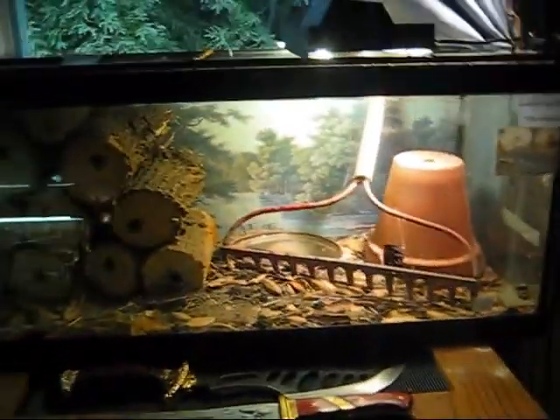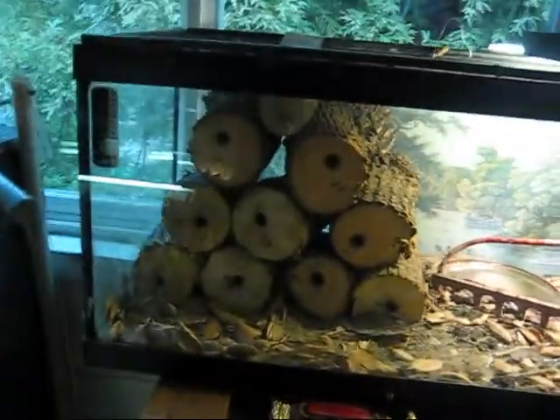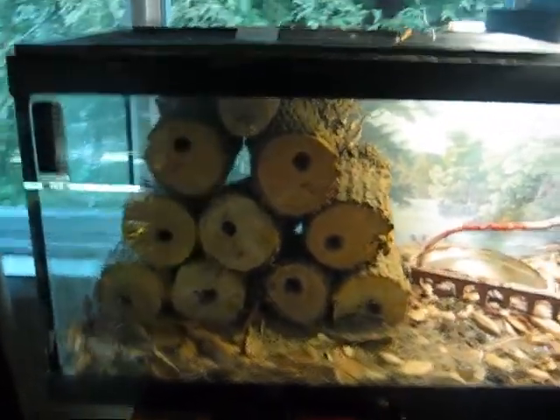I kind of was going for a side yard angle, because I think they're like alligator lizards from Europe, because they sure can bite. Anyway, let's start over here.